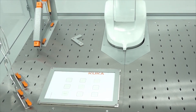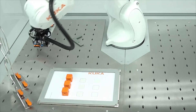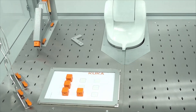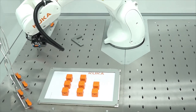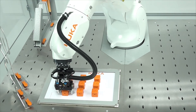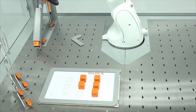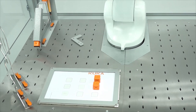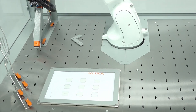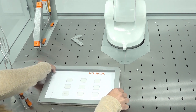With the cube, students are able to program palletizing tasks. With the paper holder and the pencil, students are able to paint complex geometries.